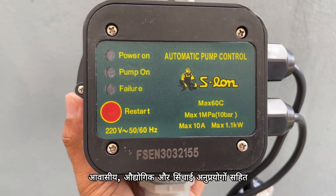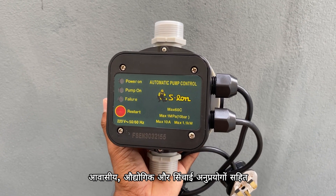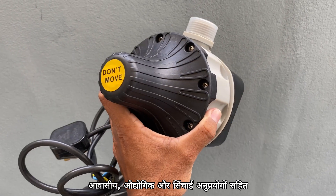What is the water pump control unit? A water pump control unit is an essential device used to manage the operation of water pumps in various systems, including domestic, industrial, and irrigation applications.